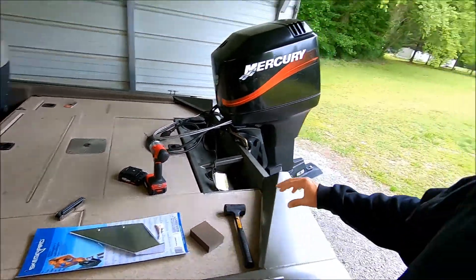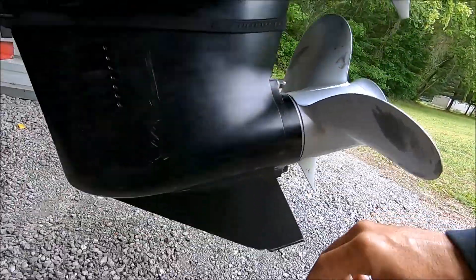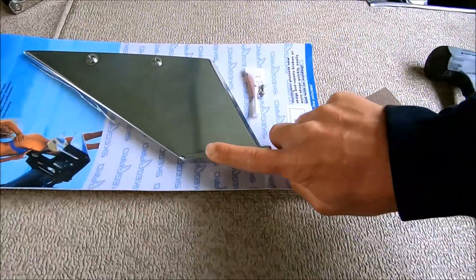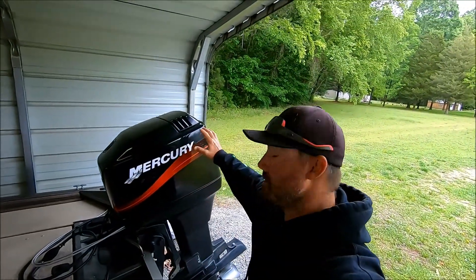Anyway, I got in something I ordered for my motor today — a skeg guard — and I'm going to go ahead and install it. The reason I got one is I fish rivers a lot, and you can see I've knocked some chunks out of my skeg. I did order the one that has the little plate on the bottom, and we're going to see how easy it goes — supposed to be super easy.